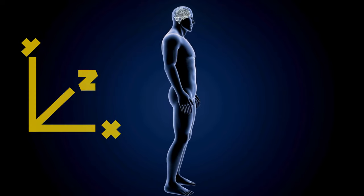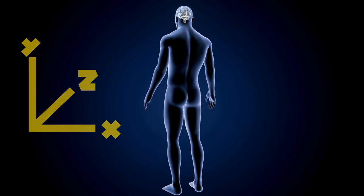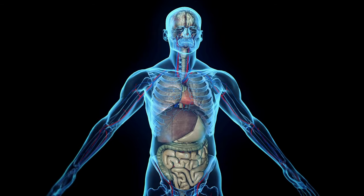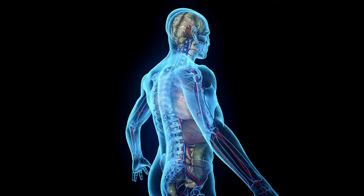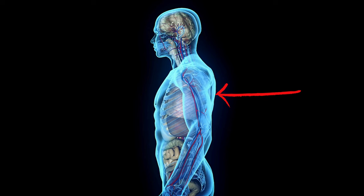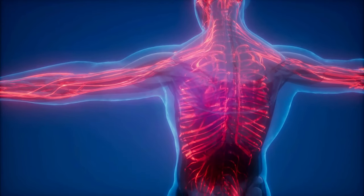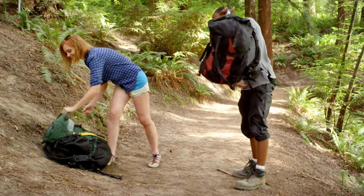To understand how correct placement is important, we need to understand how the body works. There are axes of the body that keep everything in line. The heaviest things should be placed as close to the back as possible. Anything that sticks outside those axes will disbalance you and make you tired more easily.